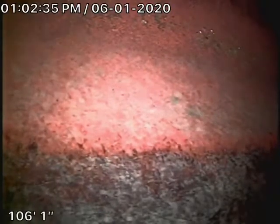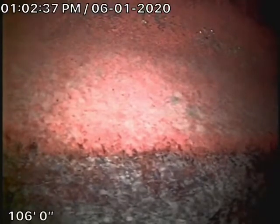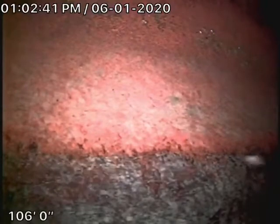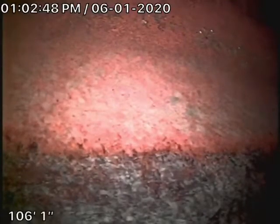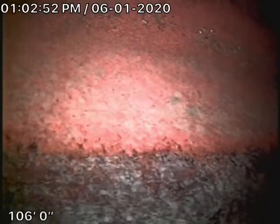There are also a couple of cleanouts on the hillside as you approach the house outside. We tried to run our camera through the roof vents because we like to check as much of the sewer line as possible, but no roof vent allowed us to go in. So that's where we're running our camera from, and we've been able to check the main line.